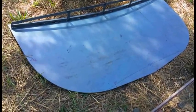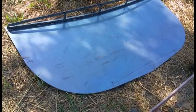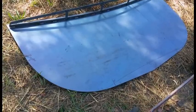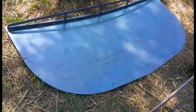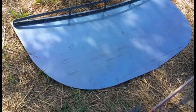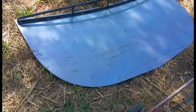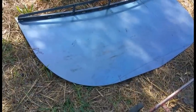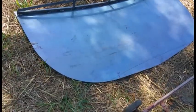This gray mill scale is extremely hard — the closest I can describe it is like a ceramic coating. It's extremely hard, and if you try to sand it off or even grind it off with a grinder, the discs just tend to slip over the surface. It's very hard to get off.